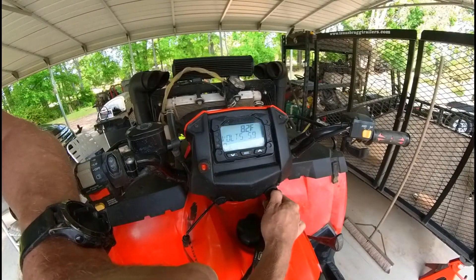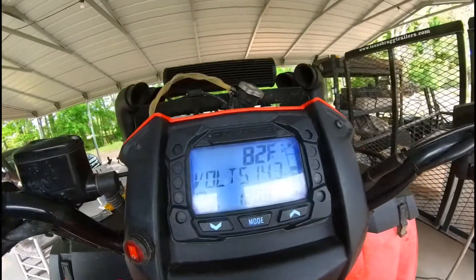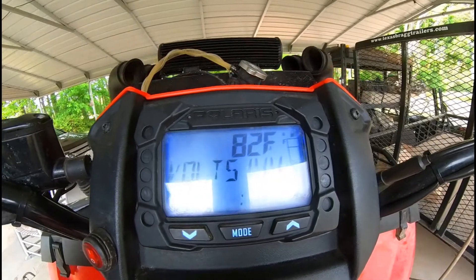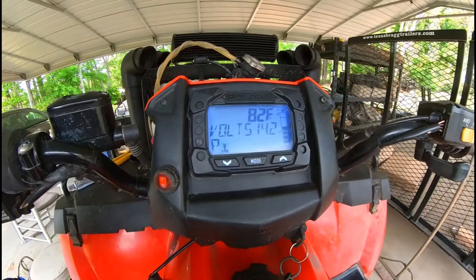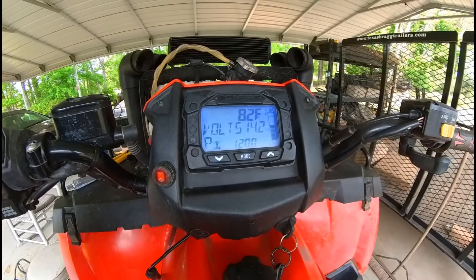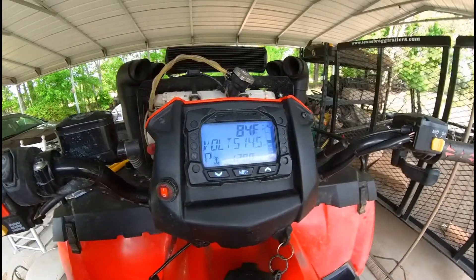You can see we're at 14.6 to 14.7 volts — appears to be working. We'll test it out a little bit and come back to check it out.